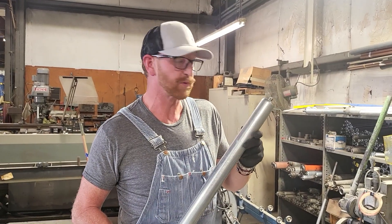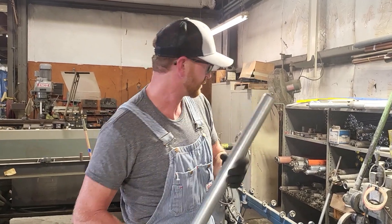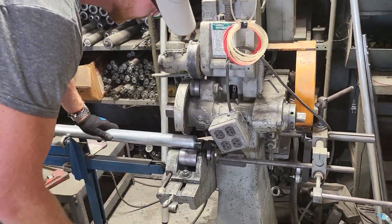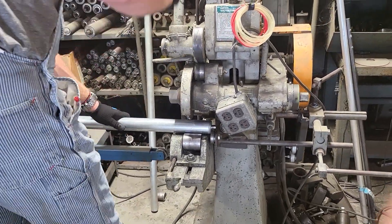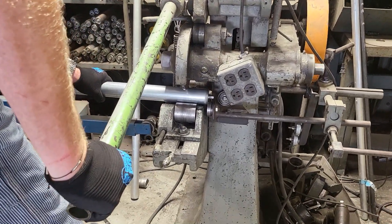Our final step is actually adding the groove to the roller. We take our spring side and put it away from our end stop, engage it, start our wheel, grab this little arm, and start grooving.